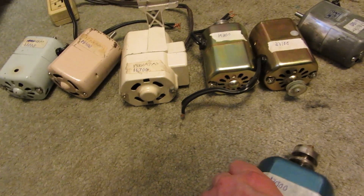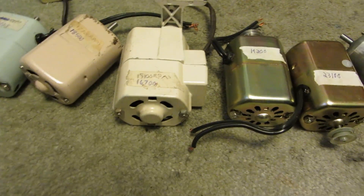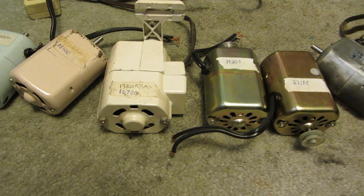Stay tuned for the next seven videos where I overvolt each one of these to their absolute limits. If you wish to wager a guess at which one you think will win, go ahead, by all means. Thanks for watching.